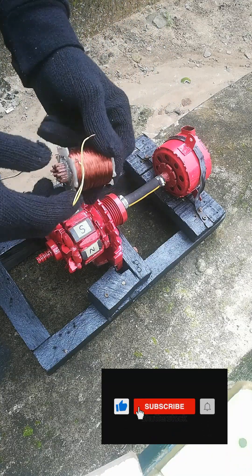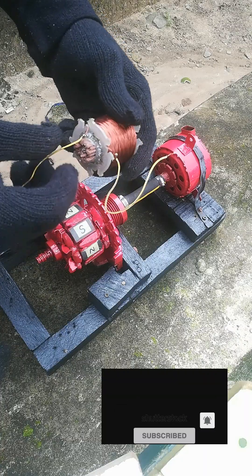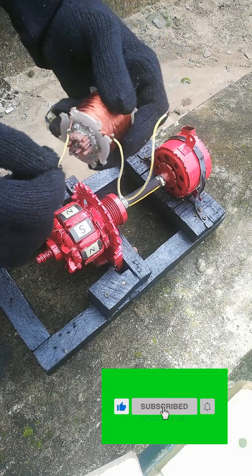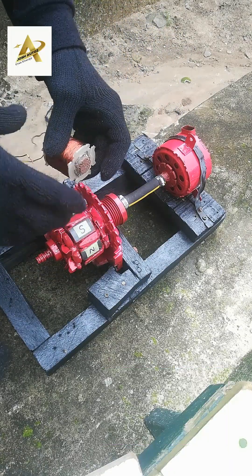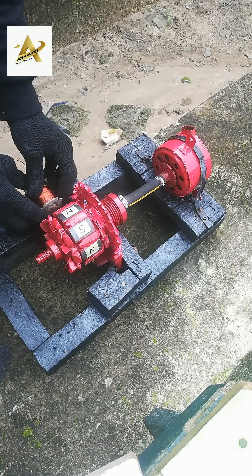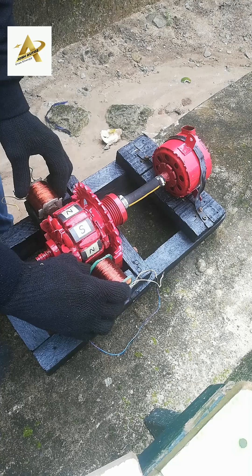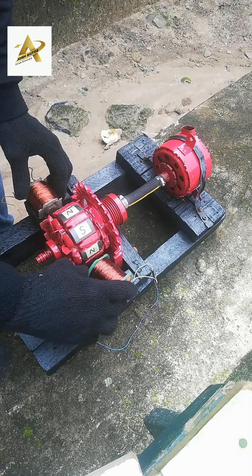Here I also make use of a Bifilar coil. Each of the coils has 2000 turns of 28 gauge copper wire. Both coils are connected in series connection. A Bifilar coil works by winding two wires very close together on the same core, with the current flowing in opposite directions through each wire.